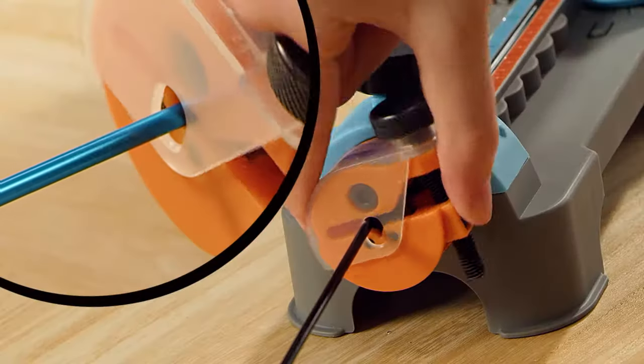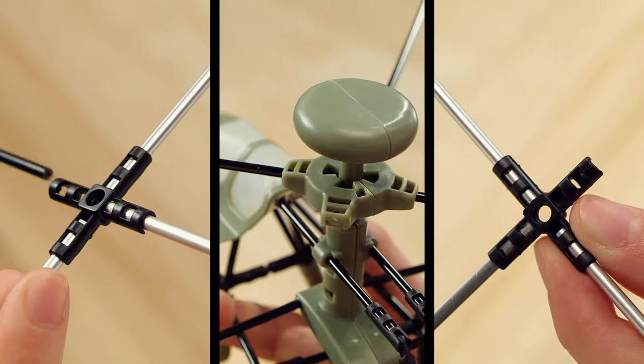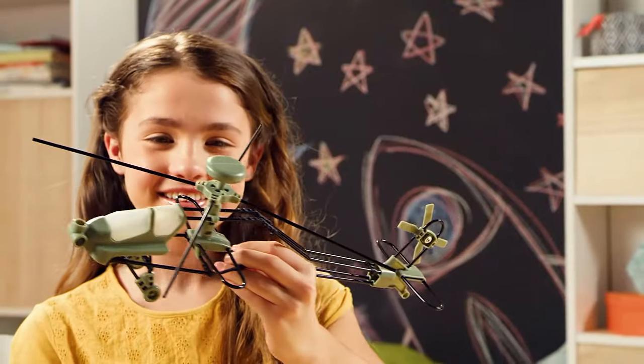Measure the rods, cut to precision, bend to shape, and connect all the parts. You did it!